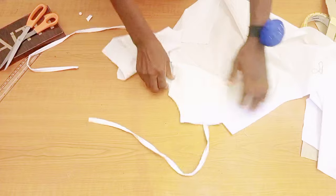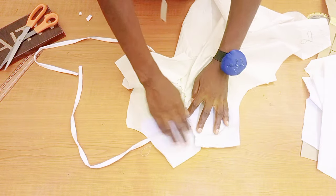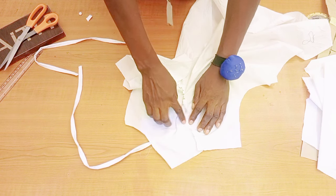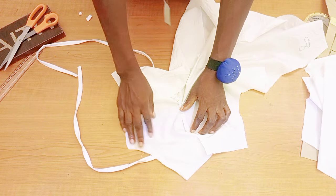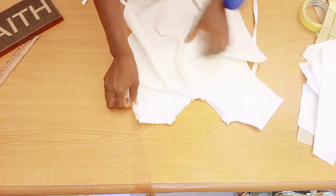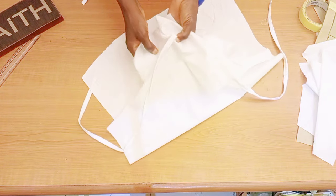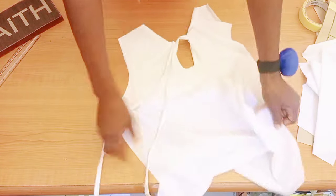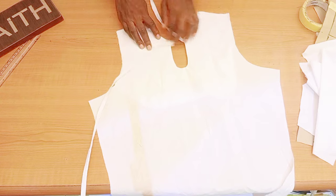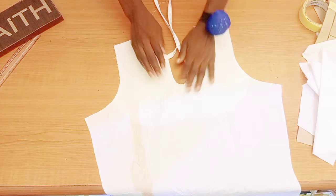Turn it to the right side — but before that, we are going to stop-stitch. This is very necessary. Go over to your sewing machine, make sure the allowance is facing the lining side, then go ahead and stop-stitch. When you turn it to the right side this is what you should have. Please like this video, give it a thumbs up, drop a comment, and subscribe. Give it a very good press.